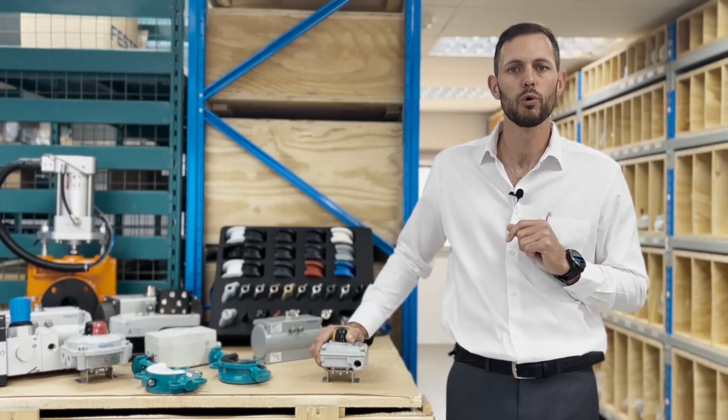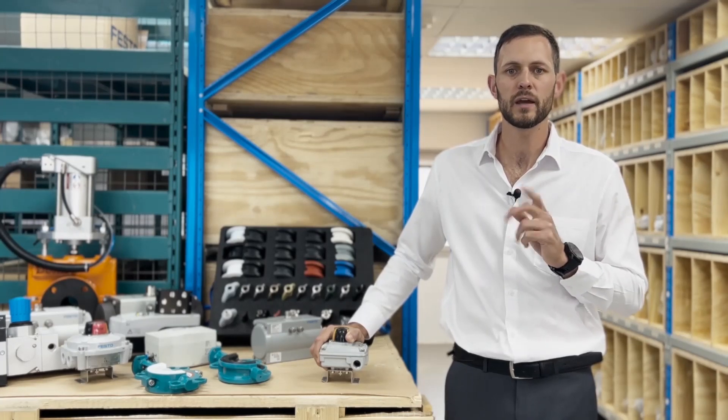The SLBC — the all-rounder with ATEX protection. Thank you for watching and see you next time.